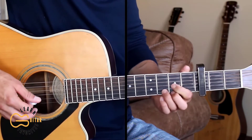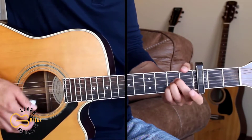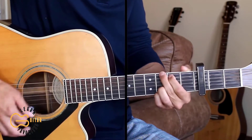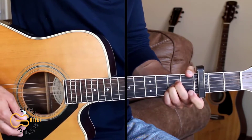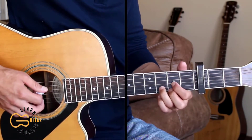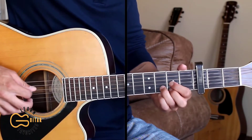Here's how we play the intro starting on the D chord. I'm doing down, up, down, up, down, up for the strumming pattern here. And if you want, you can replace the first down strum with just a picking of the bass note.